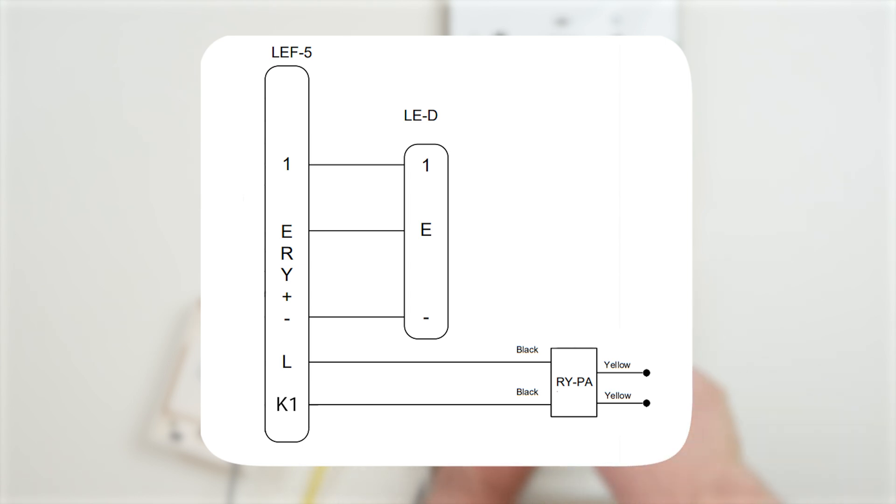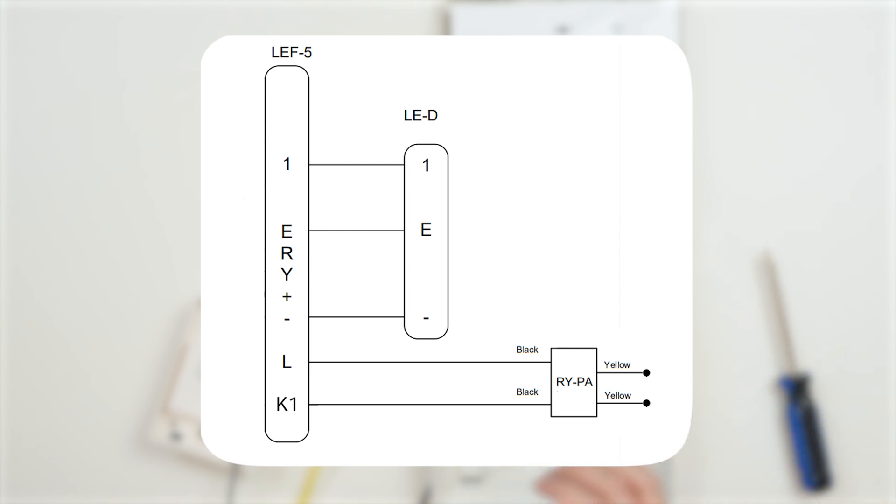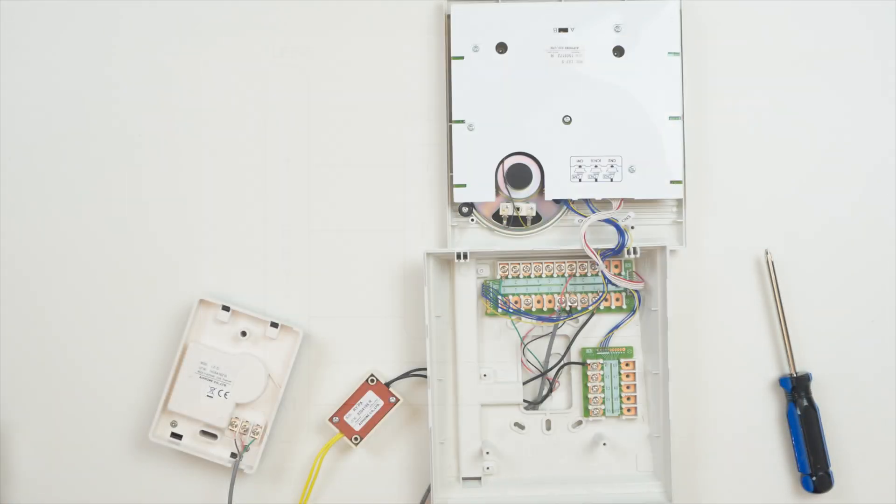Once this is connected, the yellow wires provide a momentary dry contact that can be wired in series with the door strike or access control system. For our setup here, we're showing it in series with a door strike and a separate power supply. This wiring setup will be the same for most LEF series answering stations.